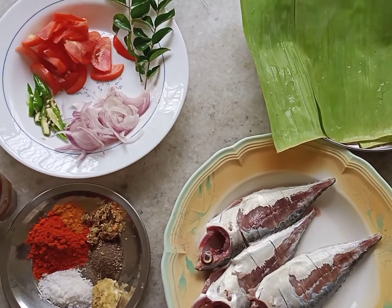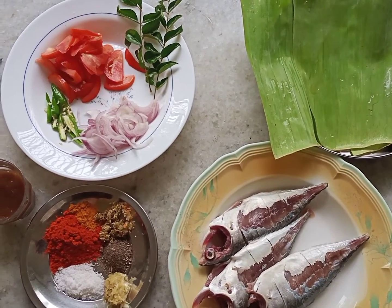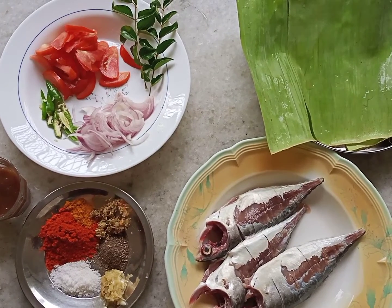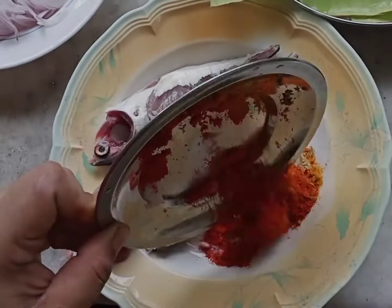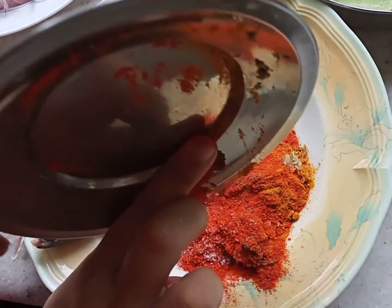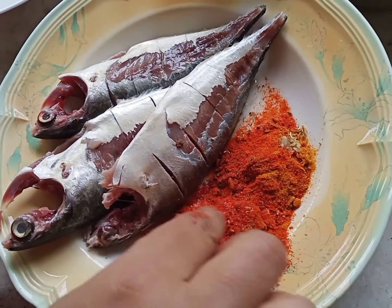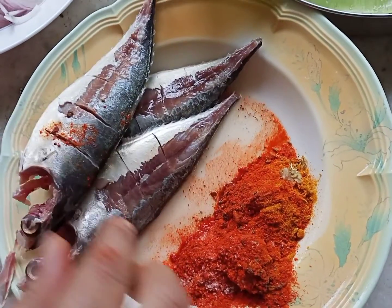I will mix the rice and make the rice. When I mix the rice, I will mix the rice.